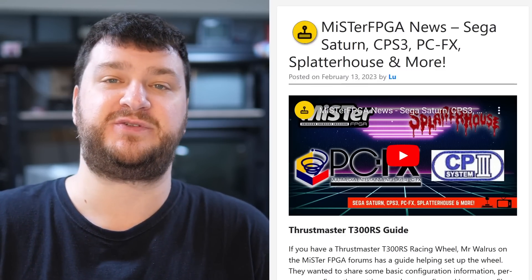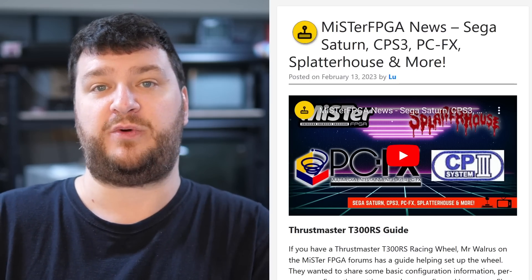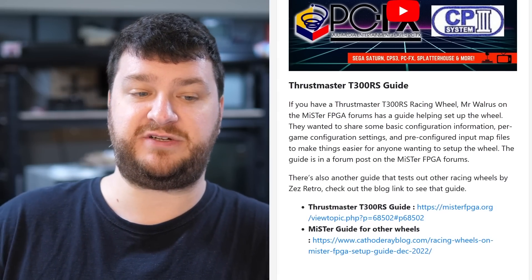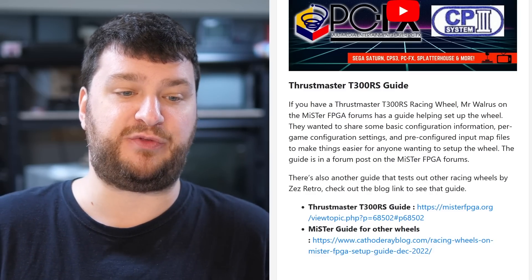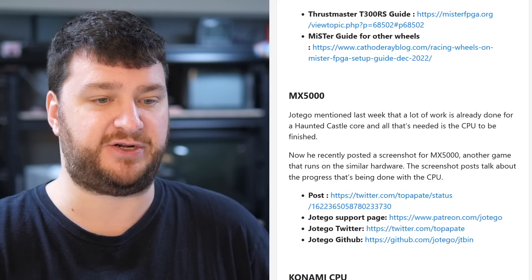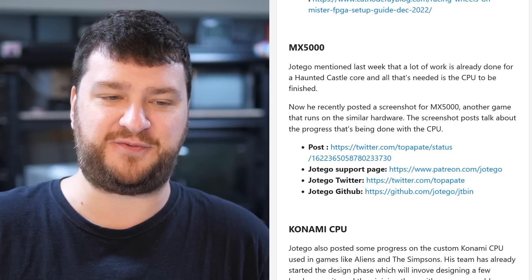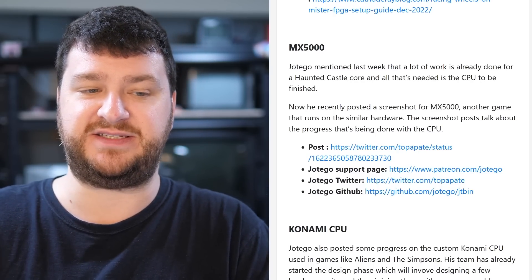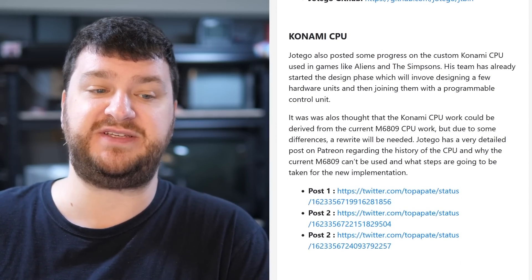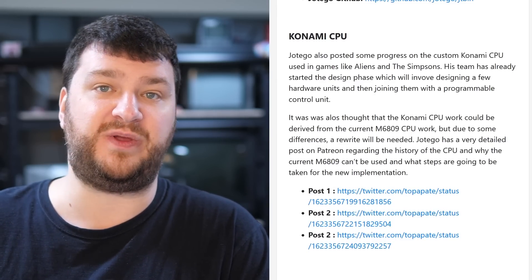Now it's time for this week's MiSTer updates, care of Lou from Lou's Retro Source. First up, Mr. Walrus on the MiSTer FPGA forums has posted a guide for setting up a Thrustmaster racing wheel, so if you wanted to use a steering wheel with games like OutRun, that's a great place to start. Also, Hotego mentioned last week that a lot of work is done for a Haunted Castle core — all that's needed is the CPU to be finished, which is pretty cool.